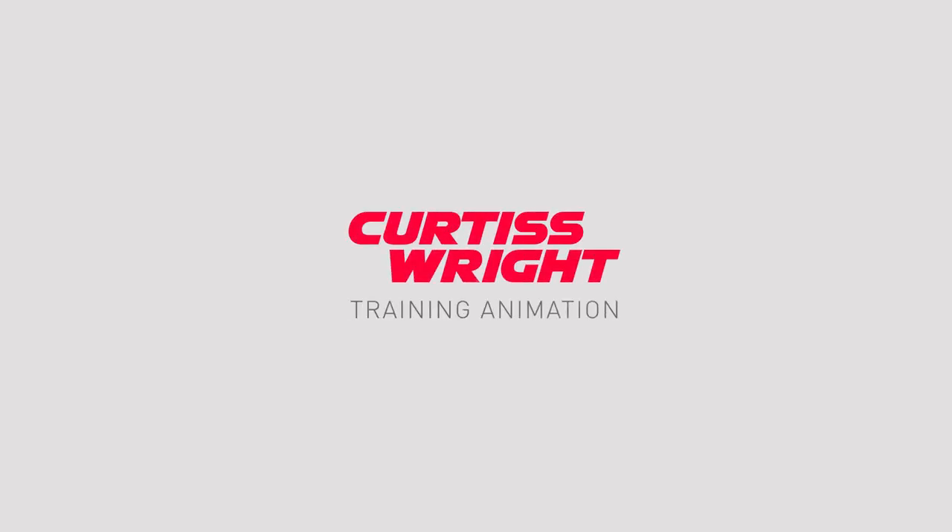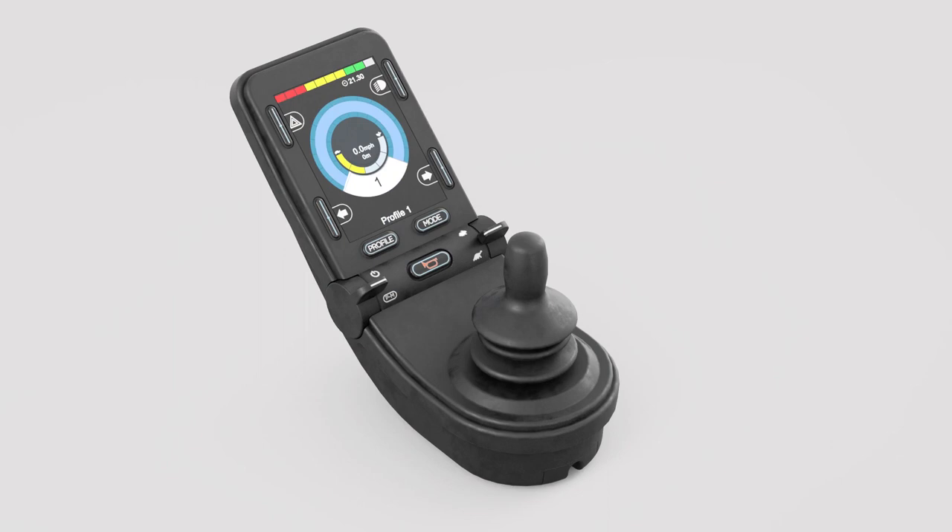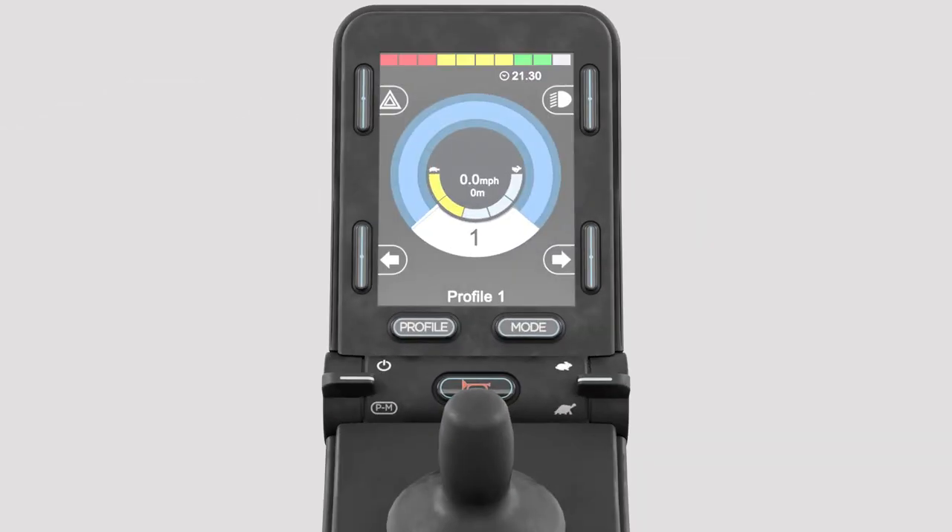The following is a training video to assist with pairing the R-Net Bluetooth with an Apple iOS device. Ensure the R-Net system is switched on and the Apple iOS device has Bluetooth enabled.